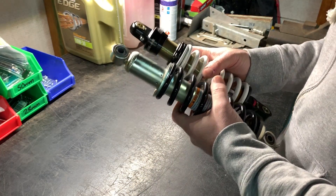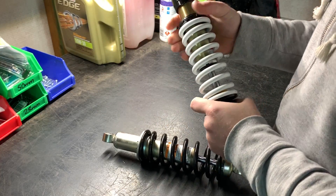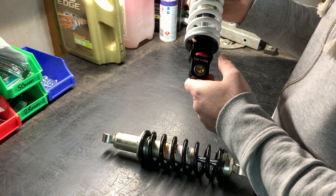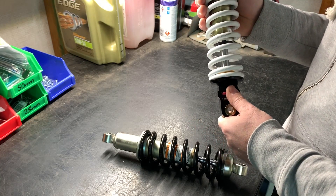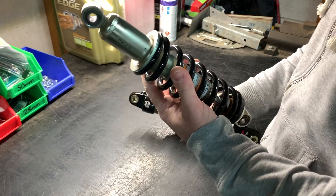The build quality is pretty similar. The D&M shock has an adjustable collar, so you can adjust the preload, and a fast and slow rebound adjustment. The stock shock has no adjustment at all.